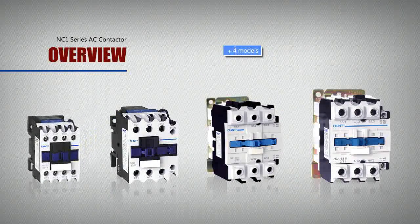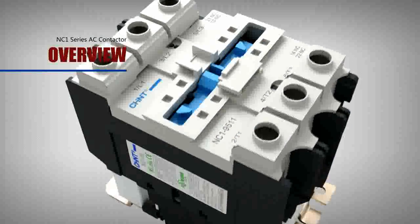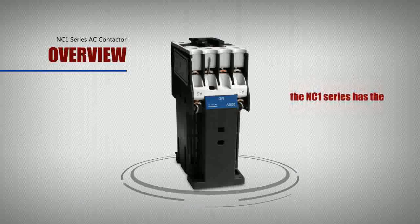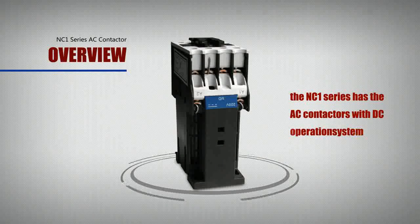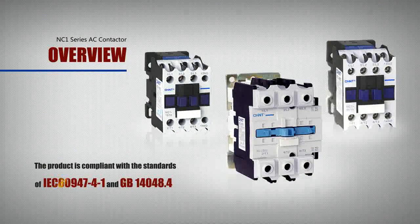This AC contactor series has a total of 4 models with 10 current ratings. In order to meet the needs of special occasions, the NC1 Series also offers AC contactors with a DC operating system. The product is compliant with the standards of IEC 60947-4-1 and GB14048.4.